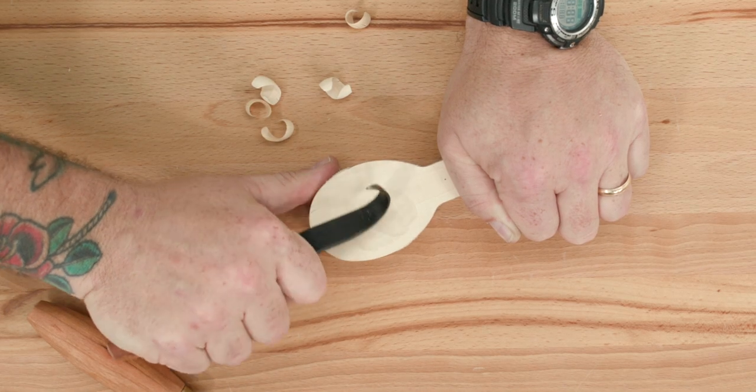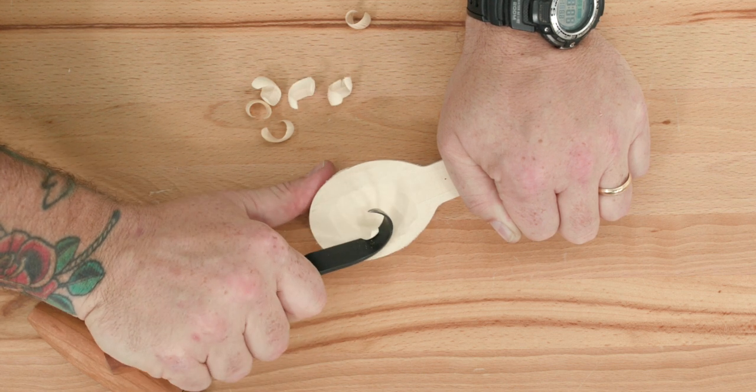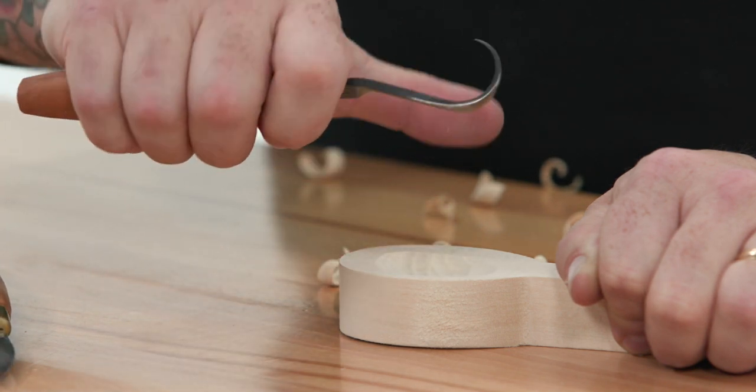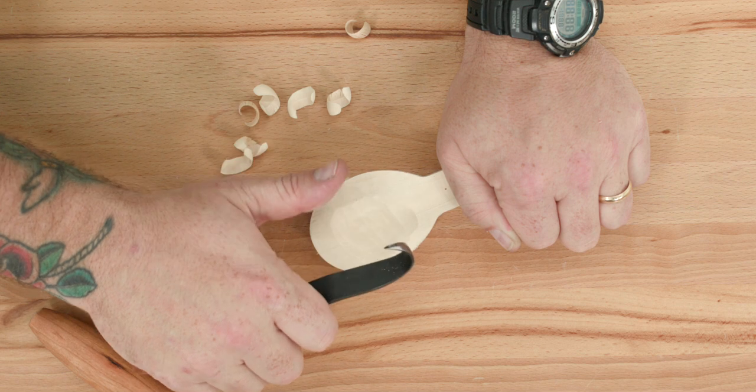Begin by using the hook knife to make paring cuts across the bowl portion of the basswood blank, as shown in Figure 1. It might be useful to think of this action as if you were peeling an apple. Be sure to keep your thumb down and out of the way.